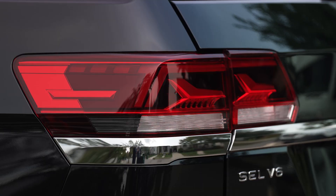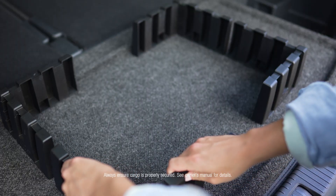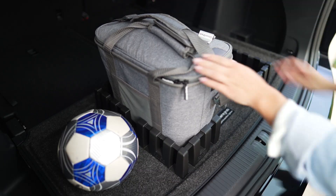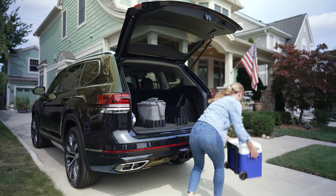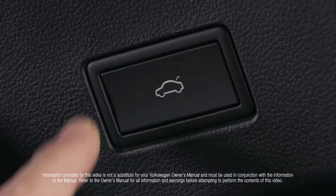The high mounted brake light and turn signals flash to let you know that the trunk lid is opening. When you need two hands to carry your cargo, Volkswagen's hands-free easy open trunk allows you to load your cargo without fumbling for a button or placing your cargo on the ground.